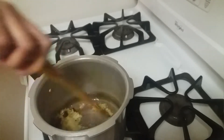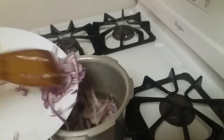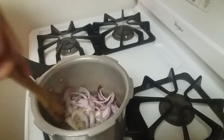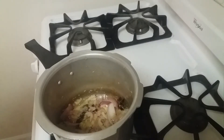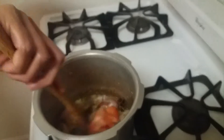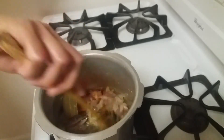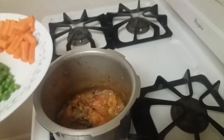Now let's add the onions and fry them until they turn light brown in color. The onions are fried — now let's add the tomatoes and cook for another three to four minutes until the tomatoes are cooked.